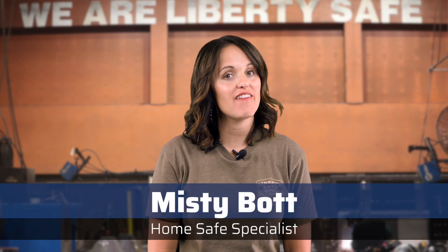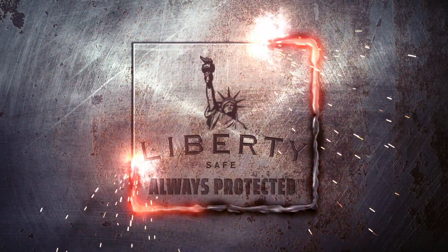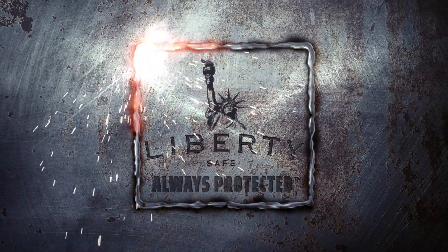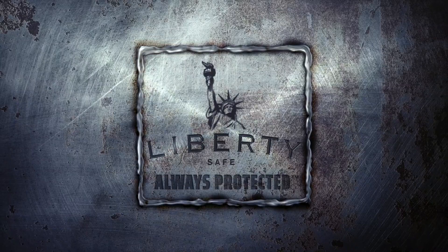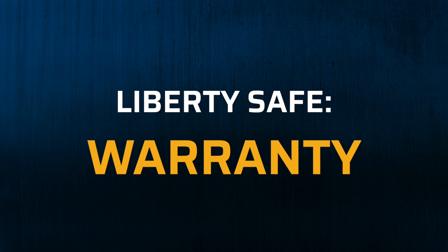Hello, it's Misty with Liberty Safe. In this video we're going to talk about a vital part of your safe purchase — exactly what you can expect from the warranty. First let's talk locks, then we'll dive into our safe body warranty.